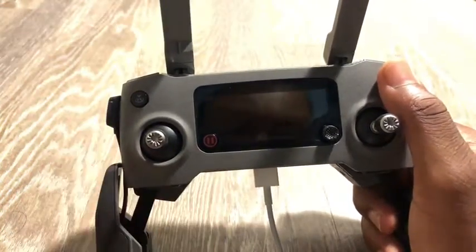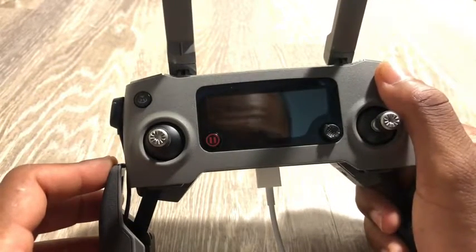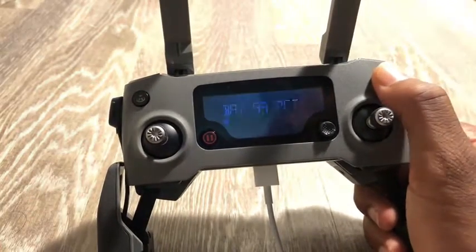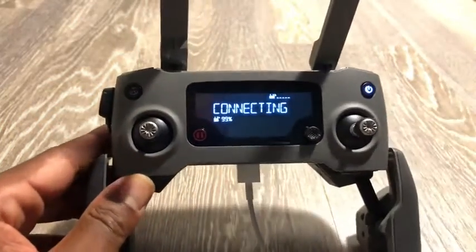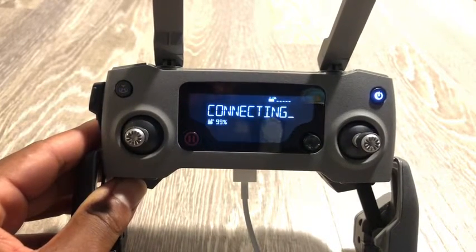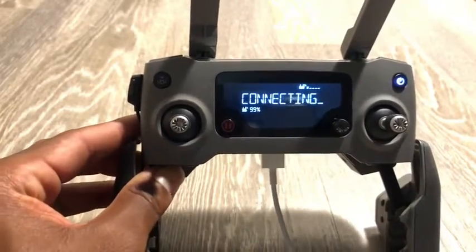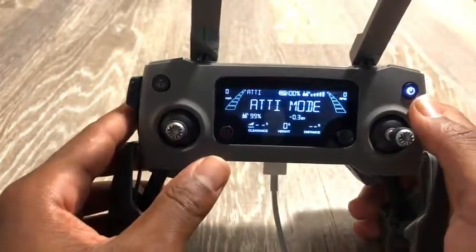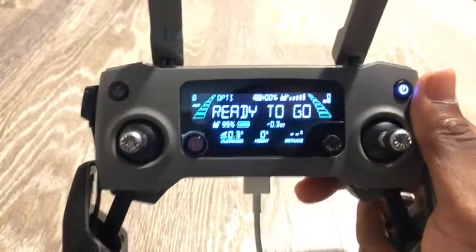To turn it on, you press it once to see the battery percentage, then press and hold on the second press to actually power it on. Once connected to the drone you'll feel a little vibration in the controller — it actually has haptic feedback — and it will show a connecting screen.